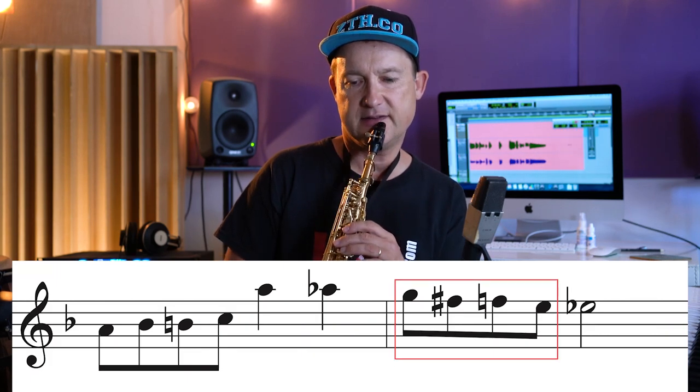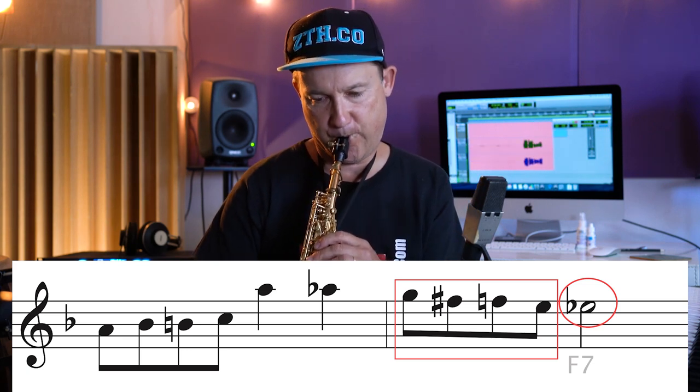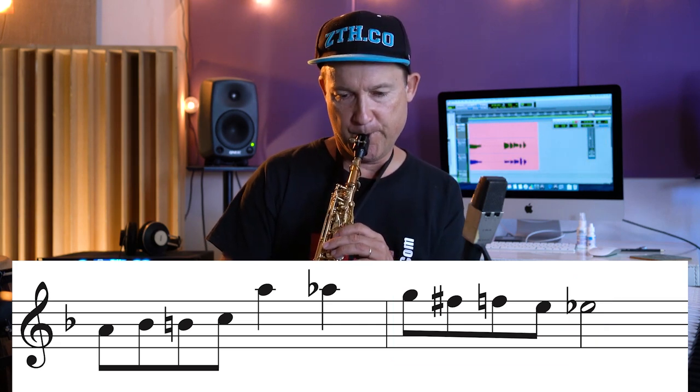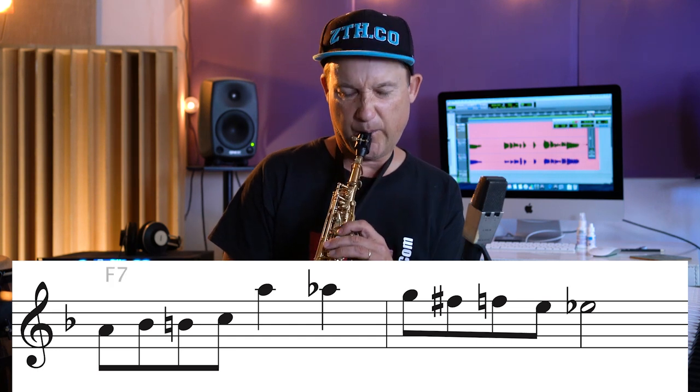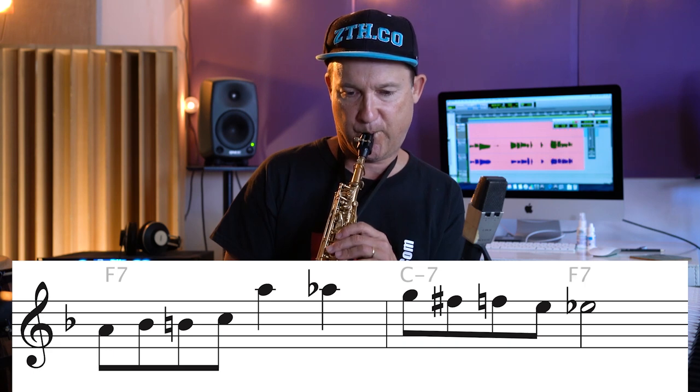Chromatic, down to the flattened 7th. Once more — down to the flattened 7th. Then the last one, once more down to the flattened 7th.